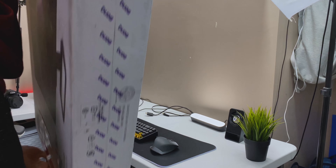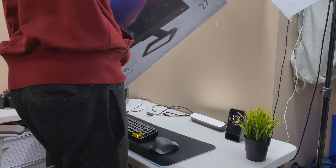BenQ sent it for free; they didn't pay me or anything. I have full creative freedom and can say whatever I want about this monitor — just to set a clean slate. Now you know that, so let's get started.